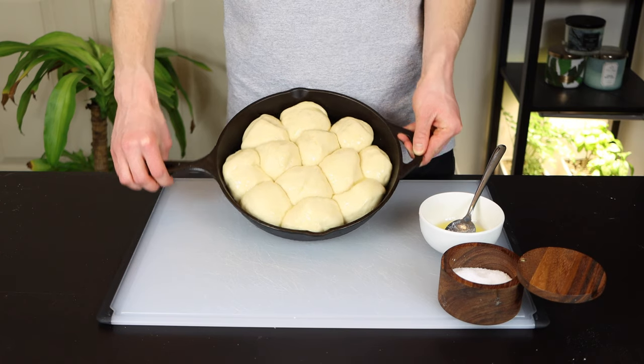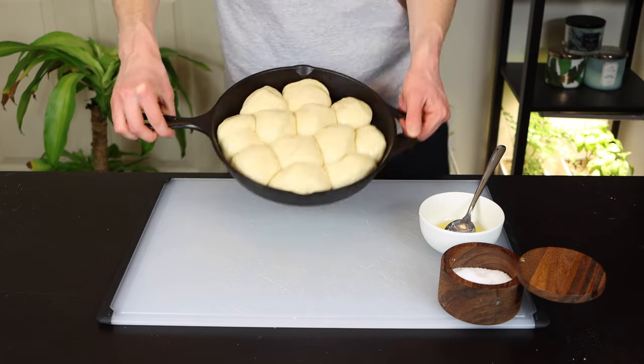Now throw the pan in your preheated oven for about 15 to 18 minutes until the tops of the rolls are lightly browned.